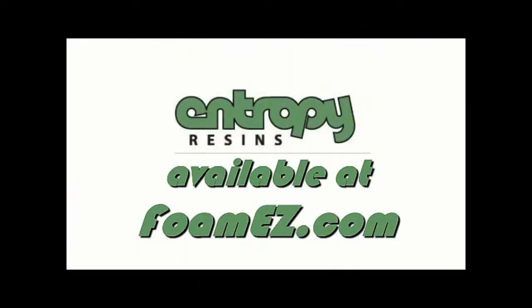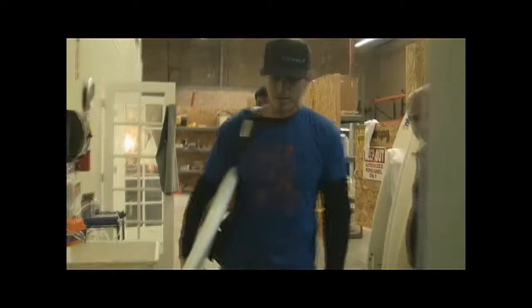Thanks for letting us invade your space and cruise around. If you want any more information on this stuff, check out our website at www.foamyz.com or the Entropy Resins website at www.entropyresins.com, or give us a call at the shop.